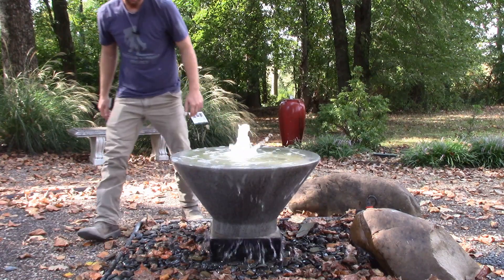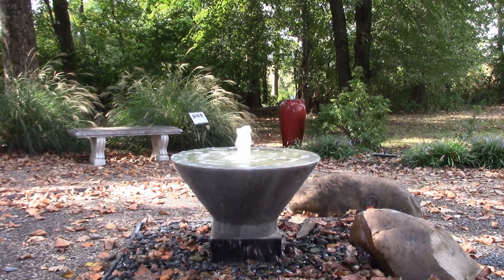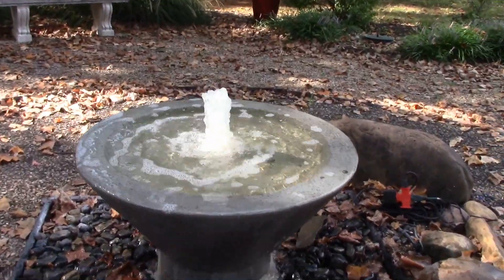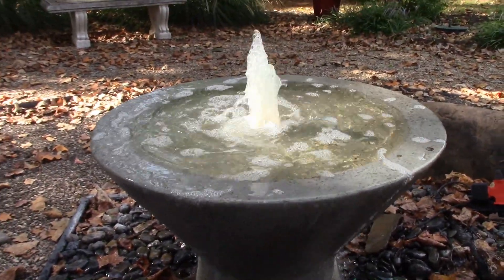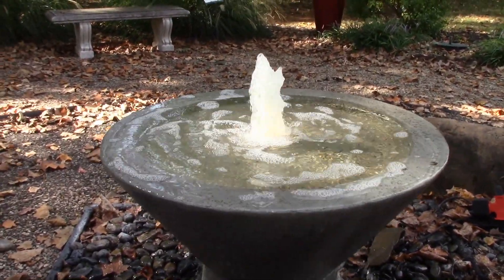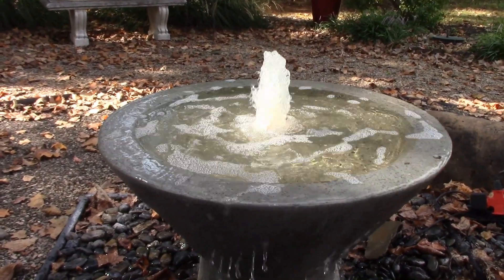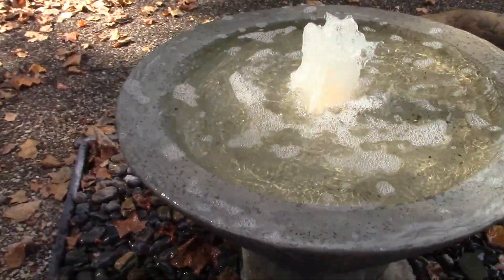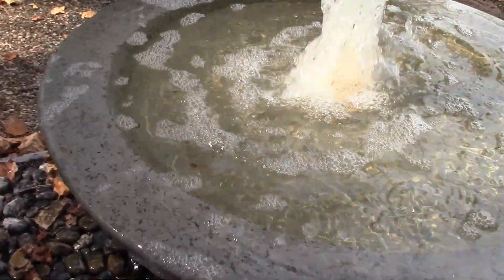I'm going to grab the camera and show you the finish up close, and hopefully you can pick up some of the sounds as well. We really like this fountain. It is lightweight, and we kind of have a running joke here — we don't do anything light, so this is kind of the exception. This is fiberglass and it's made in the USA.